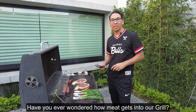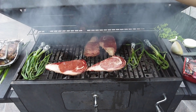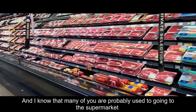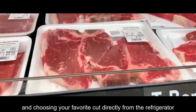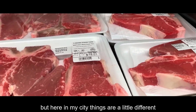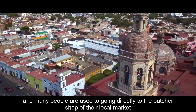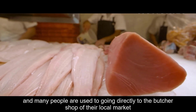¿Se han preguntado alguna vez cómo es que llega la carne a un desplazador? Yo sé que muchos de ustedes probablemente estén acostumbrados a ir al supermercado y escoger su corte favorito directamente del refrigerador. Pero aquí en mi ciudad las cosas son un poco diferentes y mucha gente está acostumbrada a ir por su corte directamente a la carnicería de su mercado local.